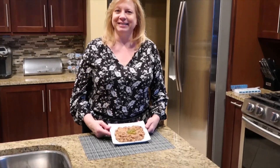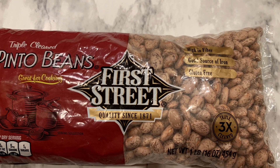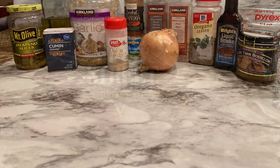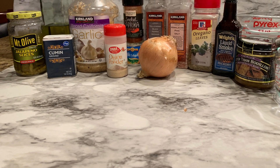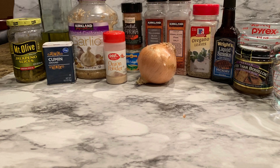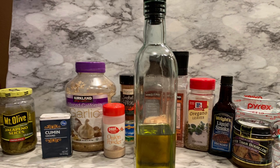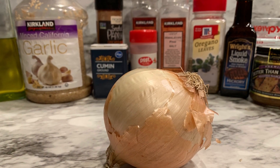Come along with me, let's get cooking! The first and main ingredient in the dish is pinto beans — this is a one-pound bag. Some of the other ingredients you need are shown here: you'll need some olive oil, probably about two tablespoons, and you'll need a brown onion.